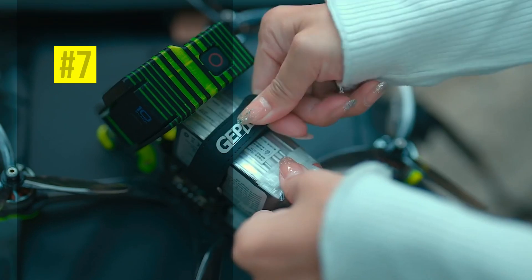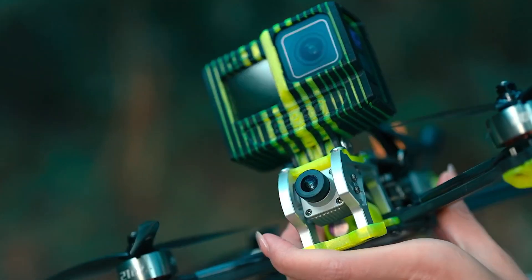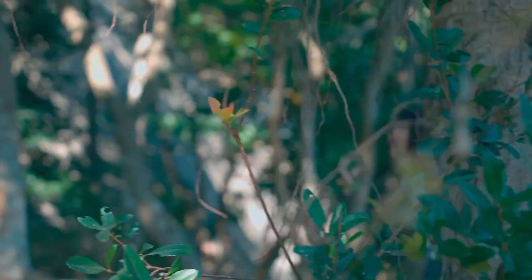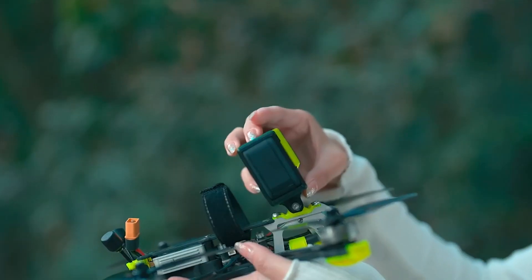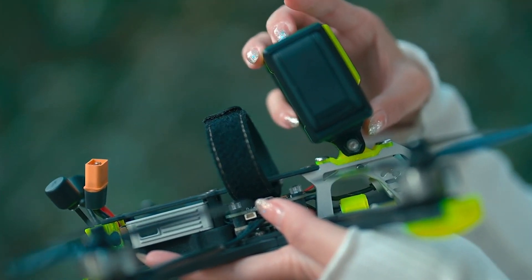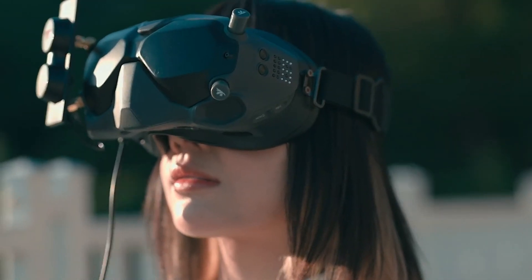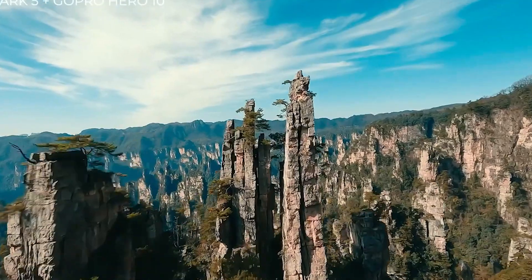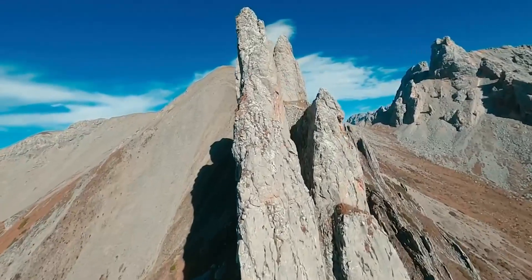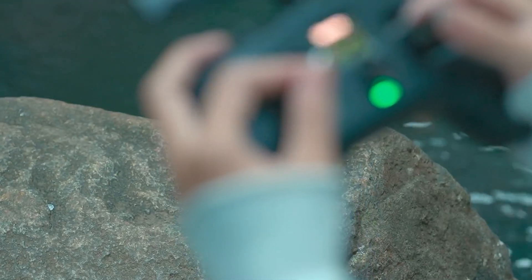At number 7, we have the GEP RC Mark V, a 5-inch freestyle FPV drone that weighs 404.9 grams with the Caddx Vista. It has a high-strength grain-cut carbon fiber frame with a 225mm wheelbase and a 5mm arm plate. It can record 4K 60p video with the Caddx Vista, which has a 150-degree field of view and a Rocksteady and Horizon Steady stabilization system.